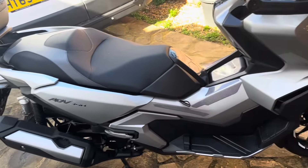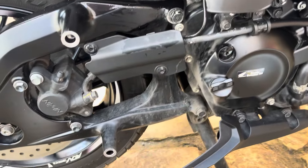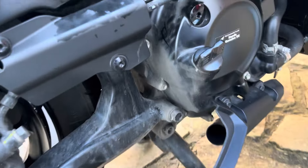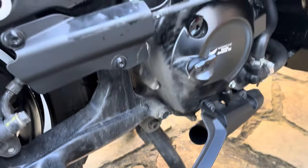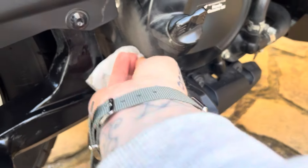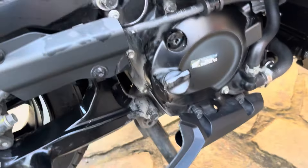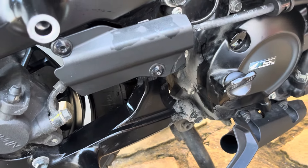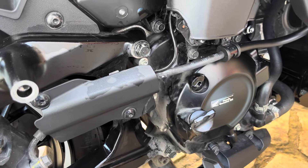I've just got the stock exhaust off. Good opportunity while you've done this — just get in there and give it a good clean. Make sure all the grime on the swingarm and the rear of the engine is cleaned up. I'm going to spend five to ten minutes giving that a good scrub, because these areas are hard to get to when you're actually doing a regular clean. Take the opportunity while it's off to get in there.